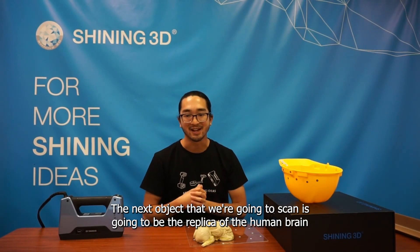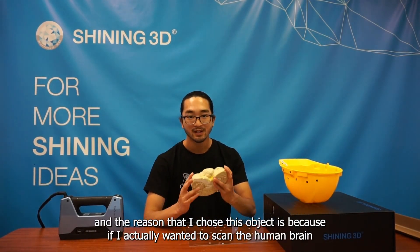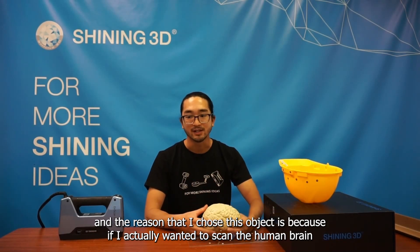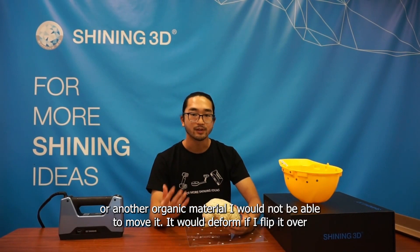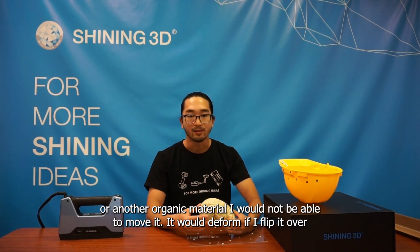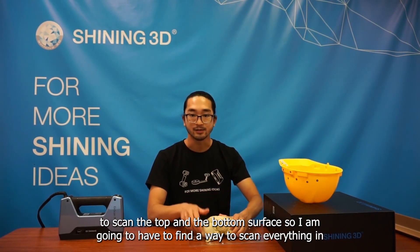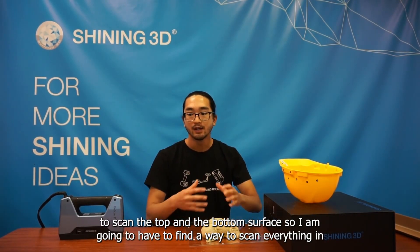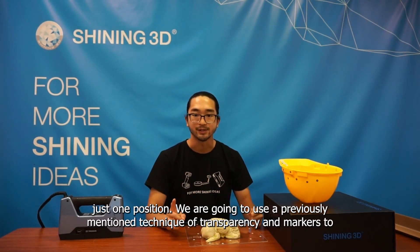The next object we're going to scan is a replica of the human brain. The reason I chose this object is because if I actually wanted to scan a real human brain or another organic material, I wouldn't be able to move it — it would deform if I flipped it over to scan the top and bottom surface. So I need to find a way to scan everything in just one position.